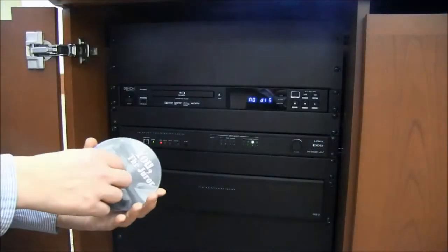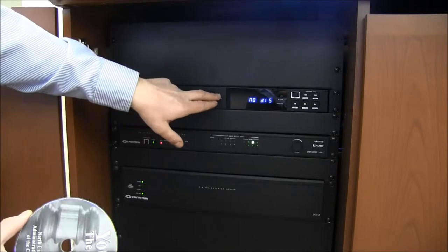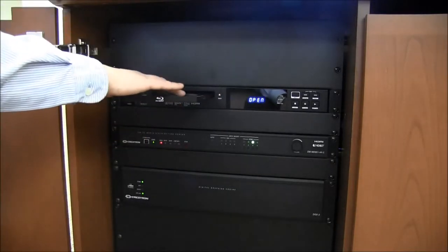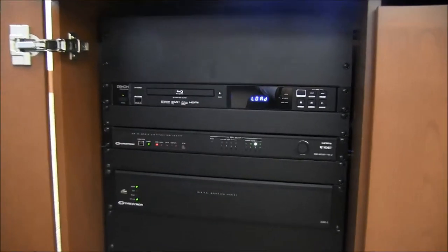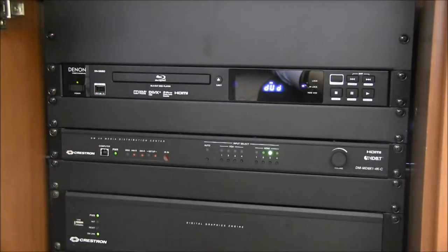I'll show you how to put a DVD disc. This is your DVD player — eject, press it in, close the tray, and that's all you have to do in here. All your controls are located on the touch panel.